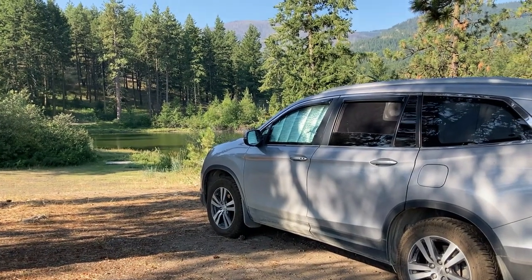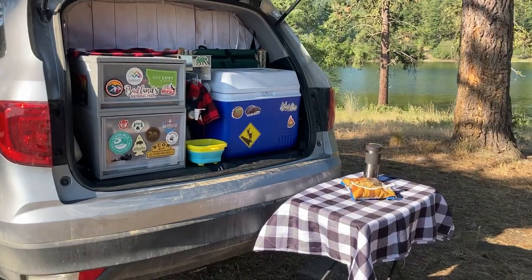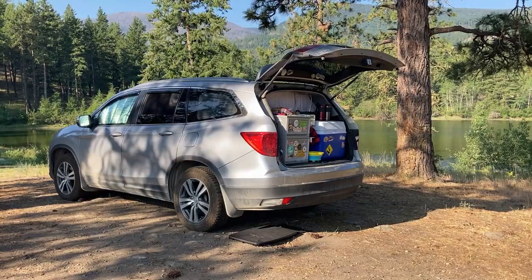One of the things we love about our Honda Pilot Camper is how agile it allows us to be. We can pack up from our campsite in a matter of minutes and get back on the road towards our next adventure.